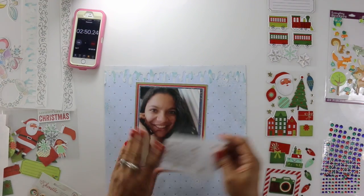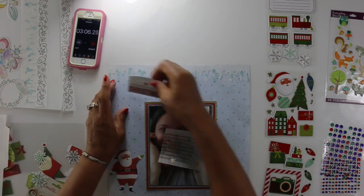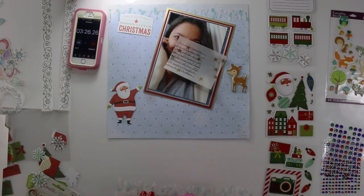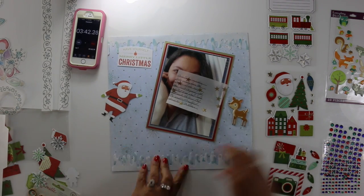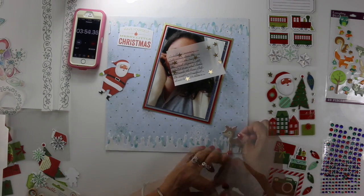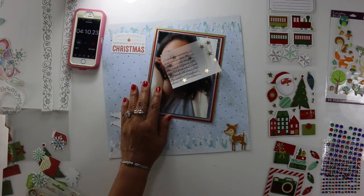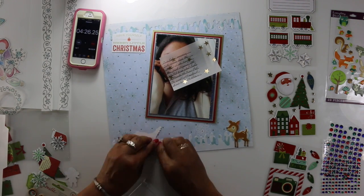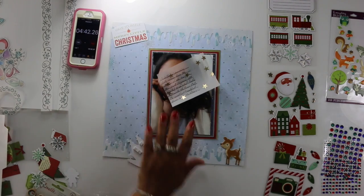I wanted it to look very festive, very holiday, kind of busy, to really show what's going on even without writing anything. I mean, when you see Santa, you kind of know it's Christmas. I just wanted to almost work the same way with this larger photo as I would if it were a smaller one, if you know what I mean.